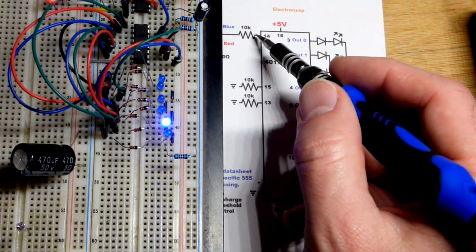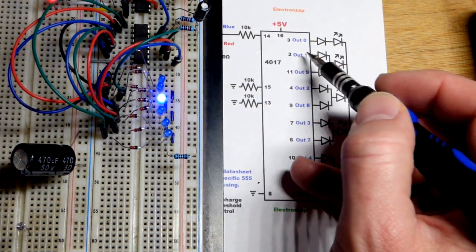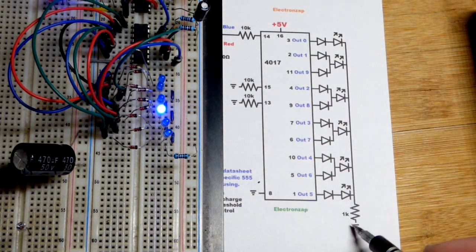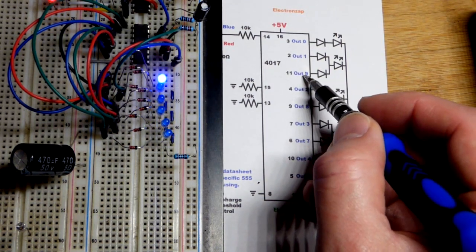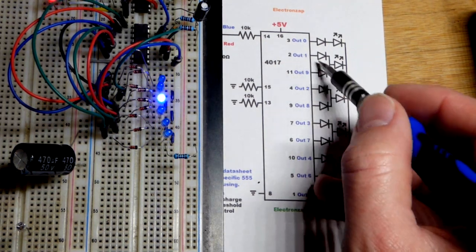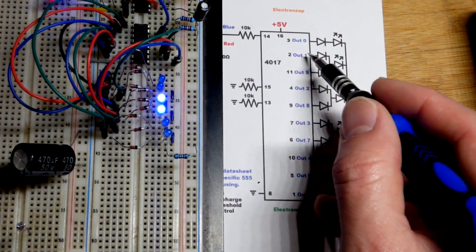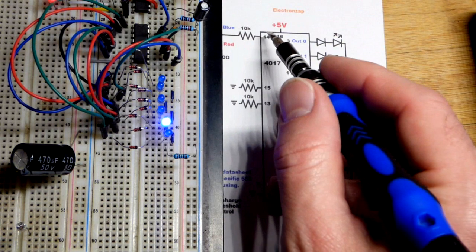When we get a high pulse to the clock pin it sets output one high — the next output. Now we need the diode. Conventional current flows positive to negative, so we need this diode because output one is high but output nine is low — that would be a direct connection between the two, essentially a short circuit that would probably fry the integrated circuit.